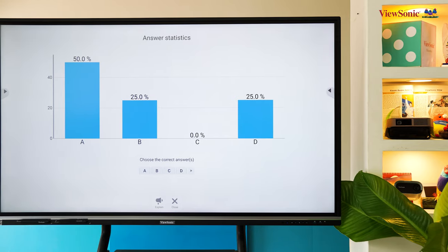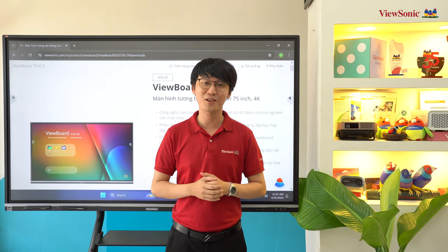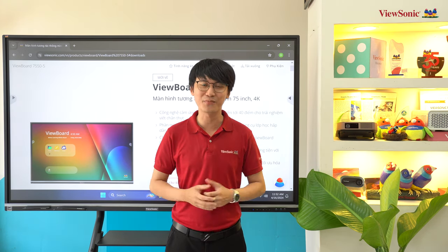Hy vọng sau video lần này các bạn sẽ có thêm sự lựa chọn cho phòng học và phòng họp của mình. Để biết thêm chi tiết về sản phẩm, vui lòng click vào link bên dưới phần mô tả. Cảm ơn và hẹn gặp lại các bạn trong những video sau.